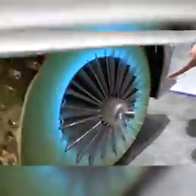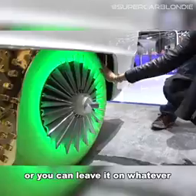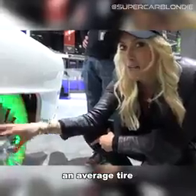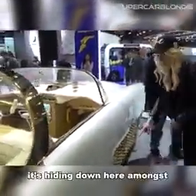Look at this tire — it's flashing! You can choose the color or just leave it on whatever color you want. This tire weighs seven times an average tire.